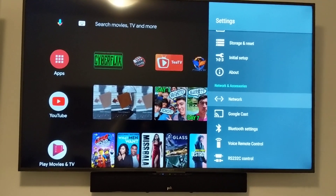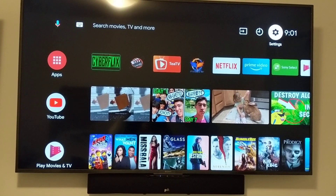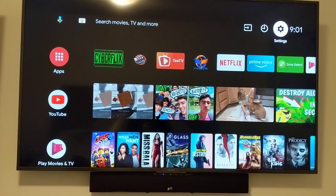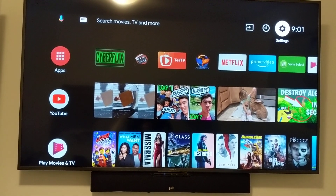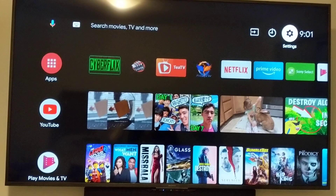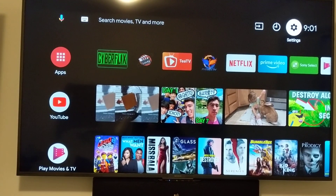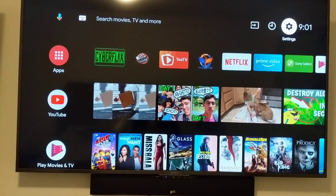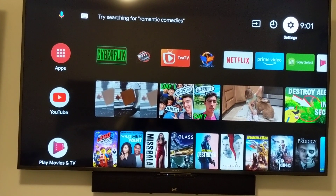Welcome back to my channel. Today we're going to take a look at the Sony X750F model and how to make sure that the Google commands — when you say OK Google — will turn on and off. Sometimes it doesn't work, so there are some options you can turn on on the TV to make sure that it does. I'm going to go over that right now. It's going to be a quick video.